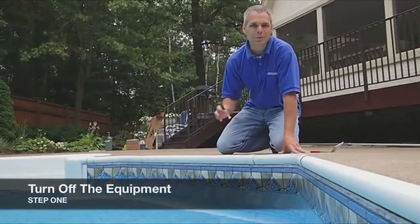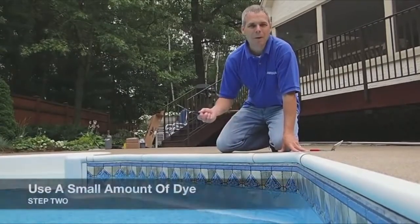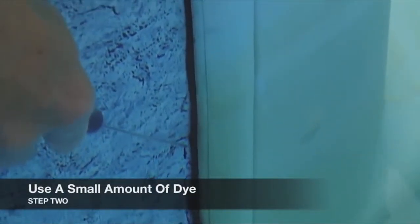The first step is to assure that the water is calm and we don't have any currents, so I've turned off the pool equipment. Now we're going to put a small amount of die right close to those suspected leak areas.